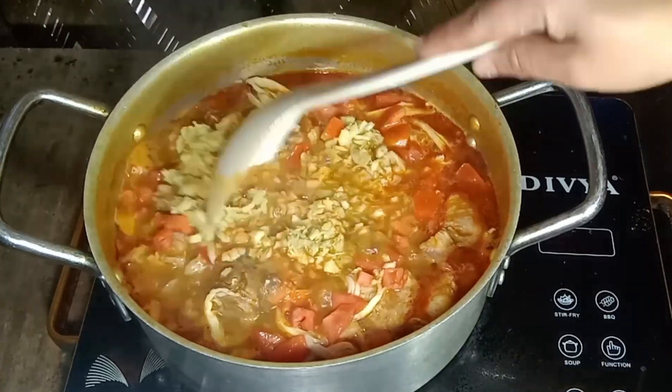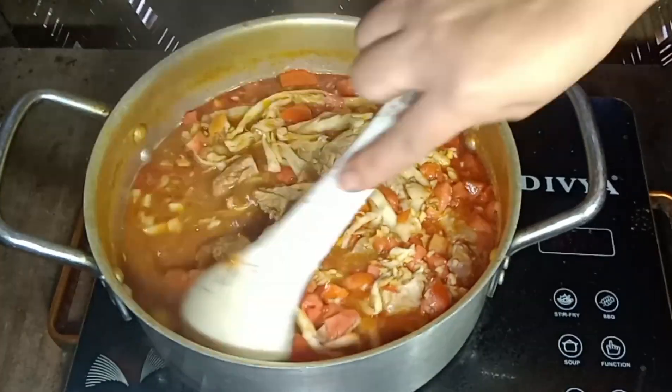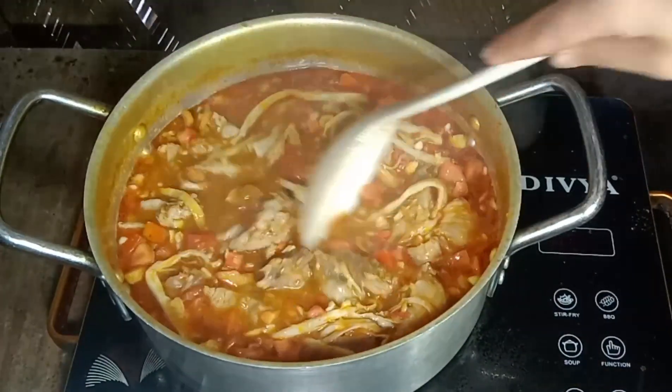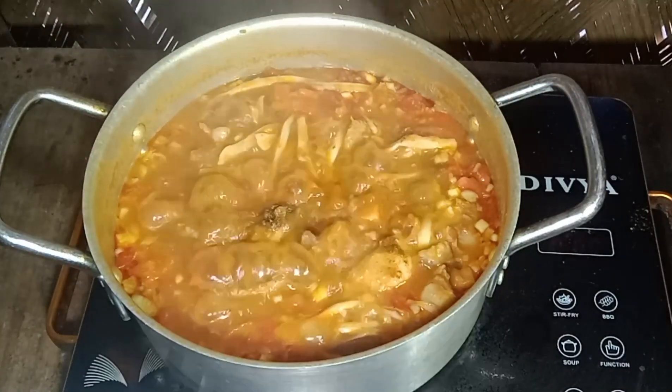Eat the milk. It's delicious. It's really delicious.